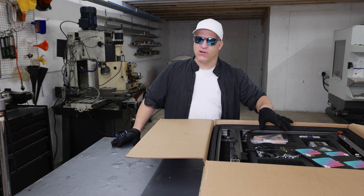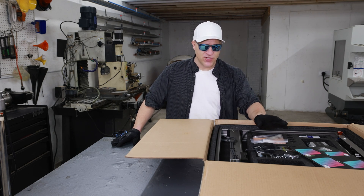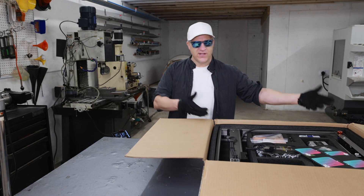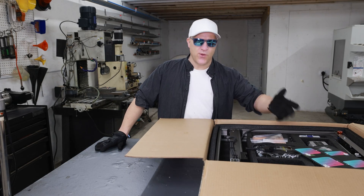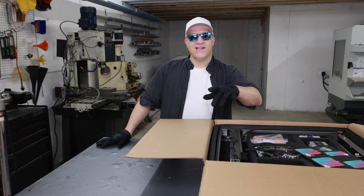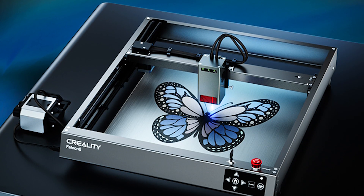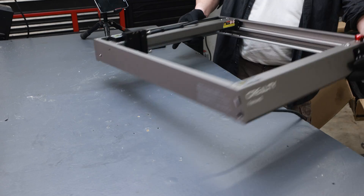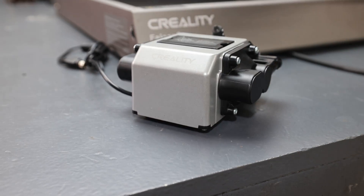Previously these fiber lasers have been way out of my price range, and I think they're trying to do something similar here because the price is really good. So I'm just going to set this up on camera, show you how it works, and then I'm going to try to make that really colorful stainless steel butterfly that I see them using in their marketing a lot. Let's get this thing out of the box, set it up, and see how it works.